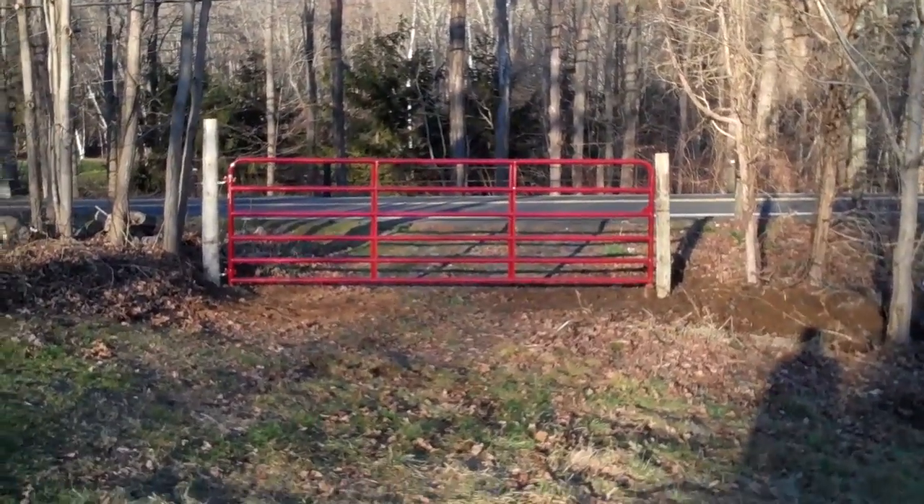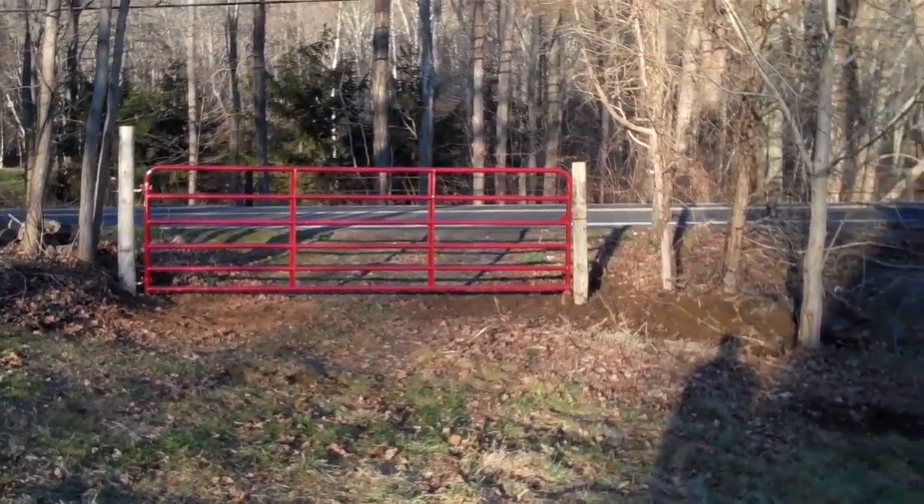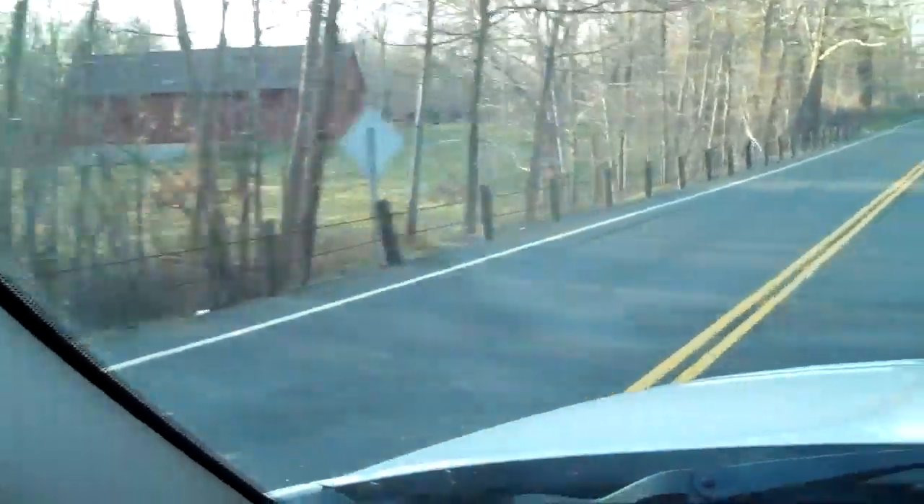I'm going to let the post settle in a little bit, then readjust it and make sure it's nice and level. I want to show you the finished product.